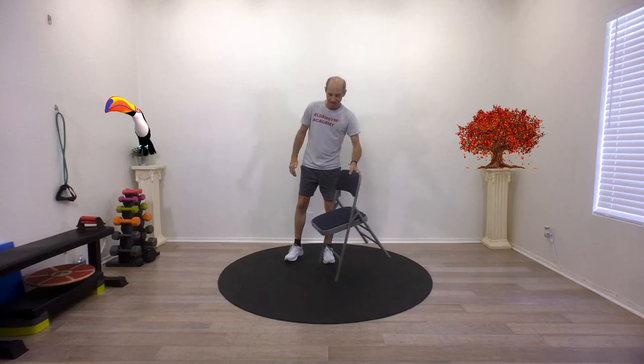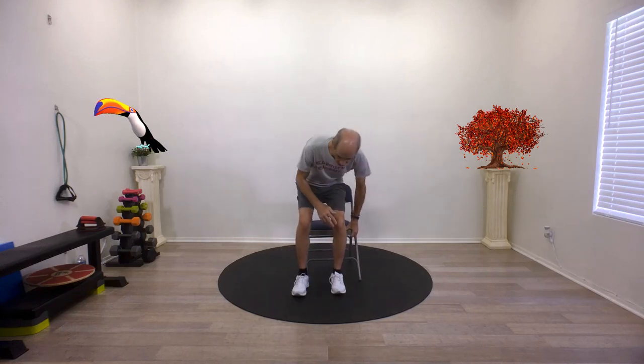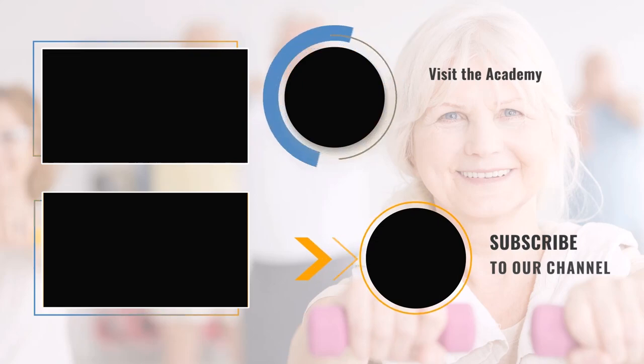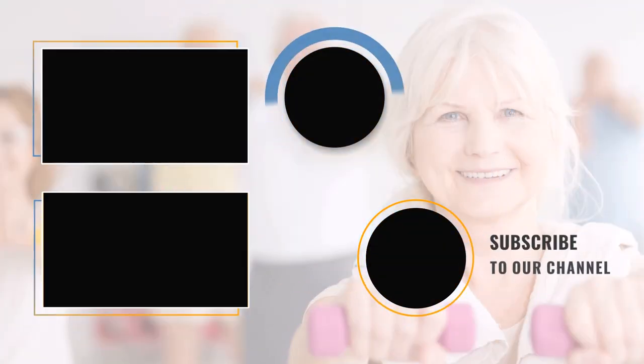Excellent job, guys. Those were five exercises you can do at home to not only stretch but strengthen your legs. Thanks everyone for joining me today. If you like this video, please subscribe to my channel and make sure to hit that like button so I can keep making more. Remember, exercise is your ticket to feel better and live longer. So until next time, stay active, stay strong, and stay connected. See you later, bye-bye.